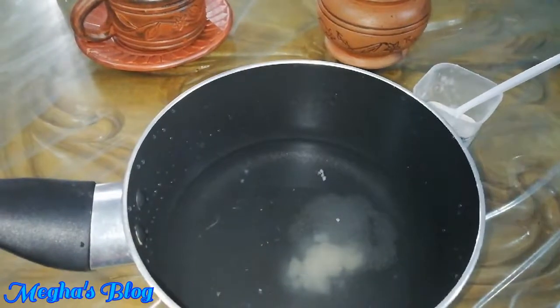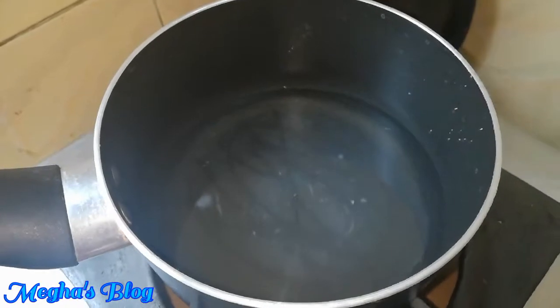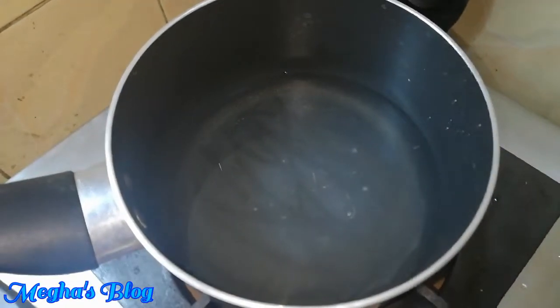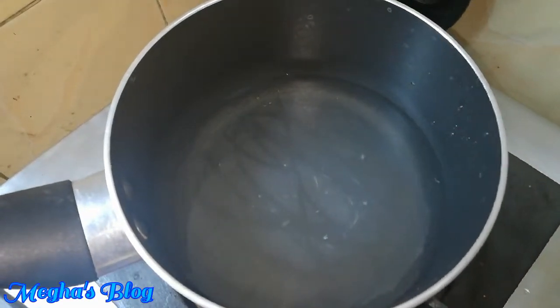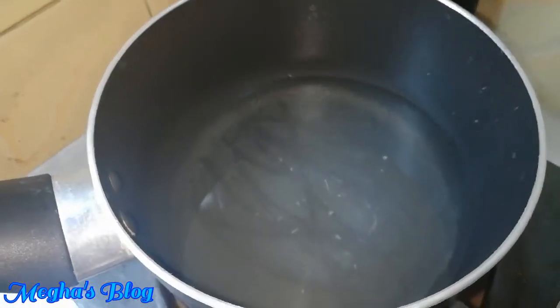Before we add some water, we are going to mix the water and then pour the water in, so we can add the water in the same way.